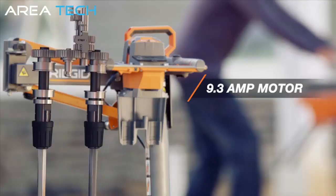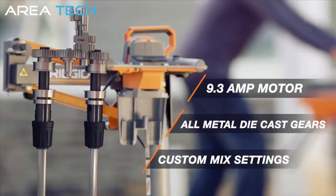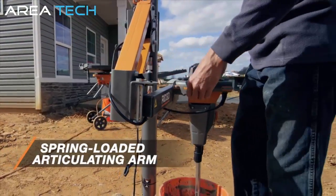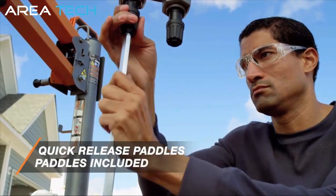Once it's locked and loaded, the mixer does the rest automatically. Keep on task with the confidence of knowing you'll return to consistent working material. You can even program custom mix settings for materials suited to your preference and working condition. Rigid is built to work hard, but not hard to work with — engineered to help lighten the load and cut down time.